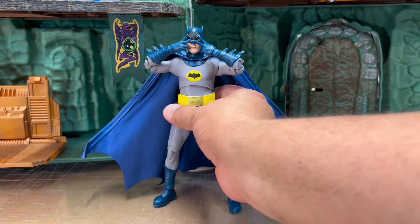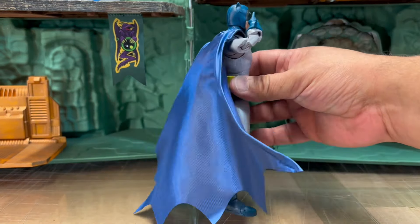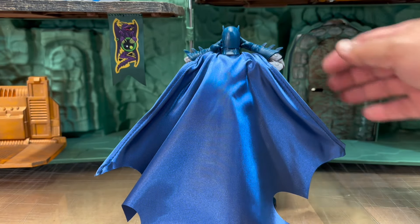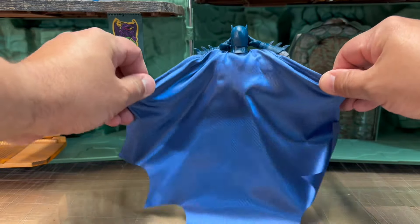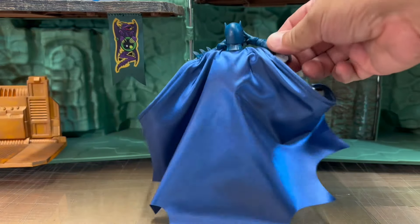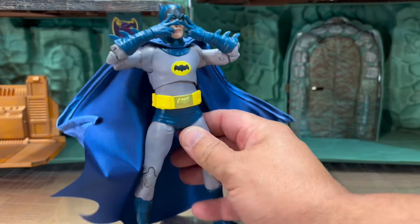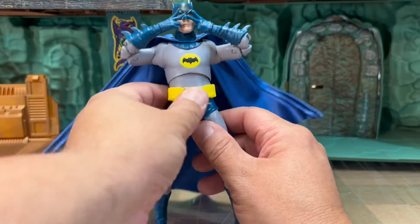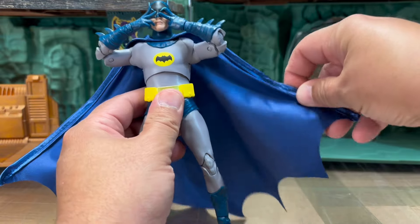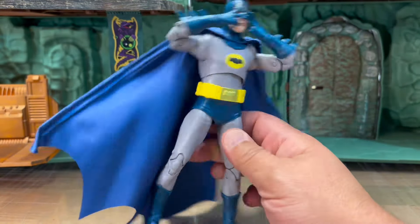Now let's take a look at Adam West himself, and first and foremost look at the cape — that's really nice. It's a really nice fabric, very shiny, and it's got wire so it can be posed. Good job McFarlane Toys, that's fantastic. It's a really nice upgrade to the cape. I hope we'll see this a lot more from future figures.